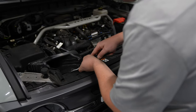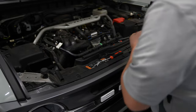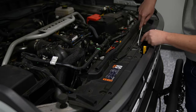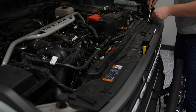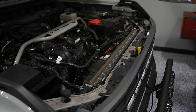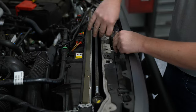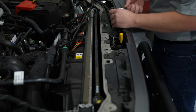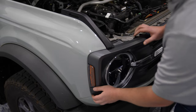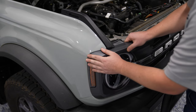Grab a panel removal tool and remove the push pin for the air intake scoop — you can remove that super easily — then move on to the rest of the radiator cover with your panel removal tool. After that, remove the four bolts along the top of the grill. Now you're ready to pop the grill off. There's a series of clips holding the grill in on either side of the headlight; carefully remove them and work your way across.